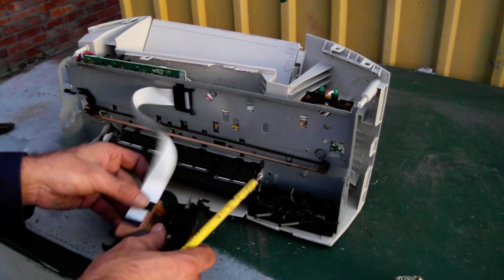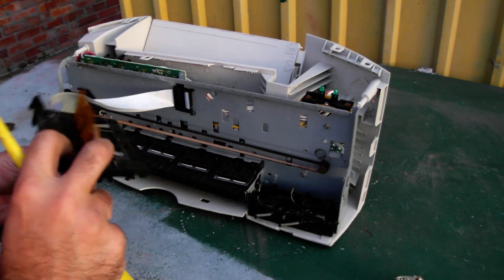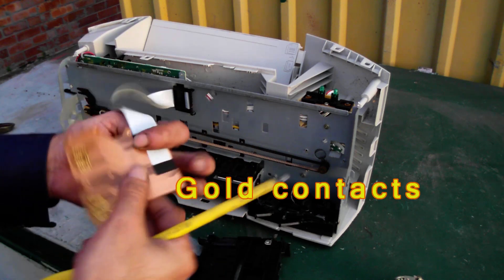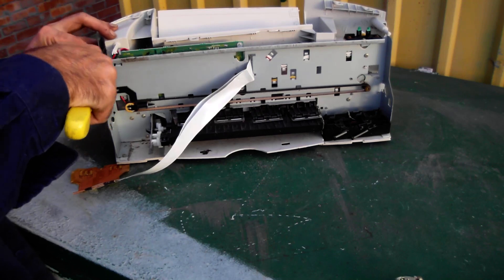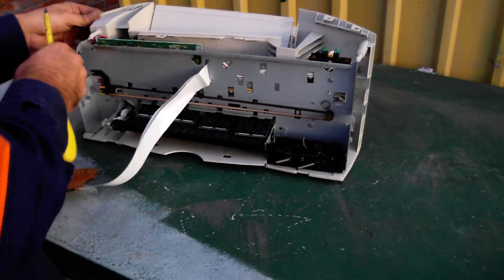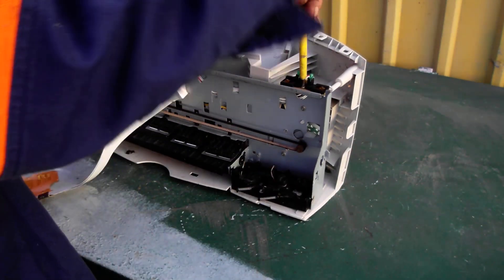But I know there's gold in here, and this is where the gold's located. If you get to these contacts, these ones right here, they're normally gold. There's also a ribbon cable attached to them, which will contain an amount of copper.